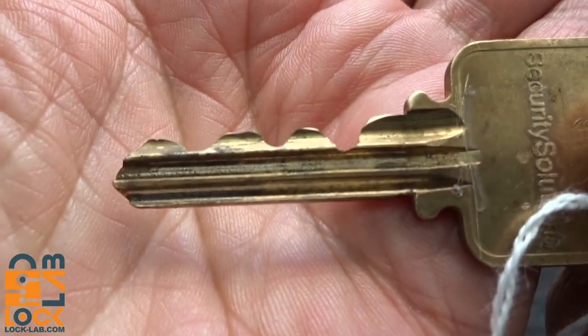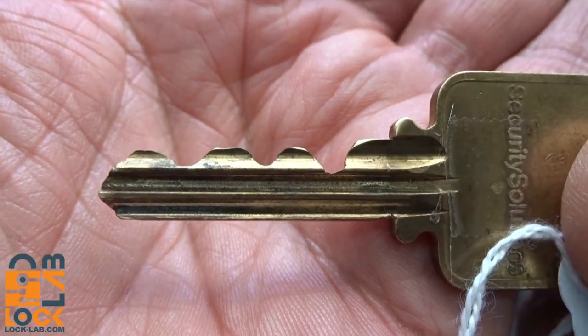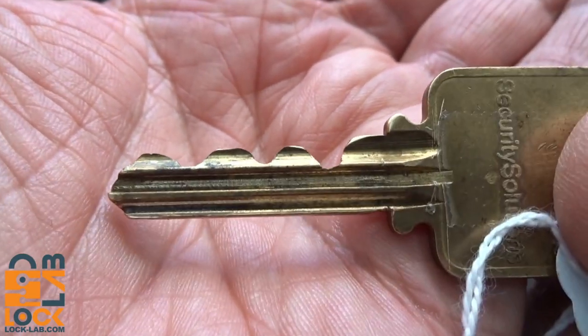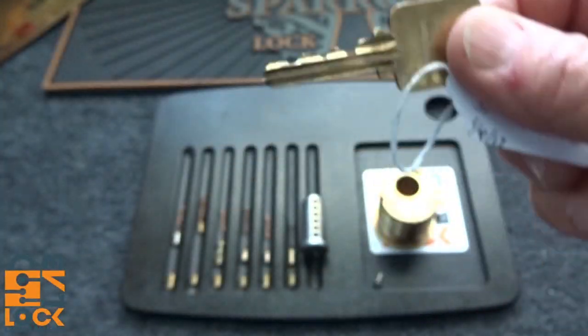I was not able to get into this after about two hours of picking. I got some false sets but nothing very significant. Here's what the bitting looks like — you can see there's a lot of high-low, high-low, exactly what you'd want to see on a challenge lock.